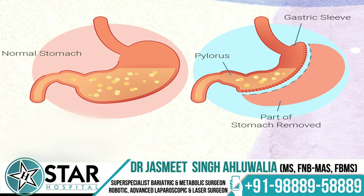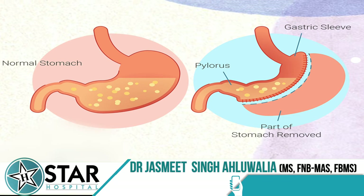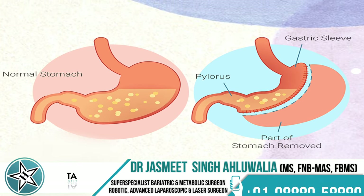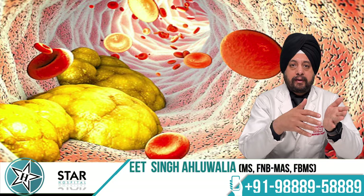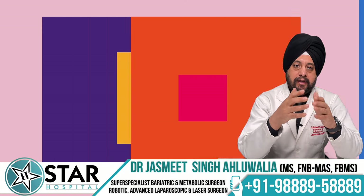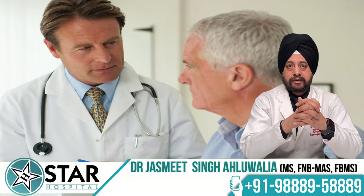The fourth important effect of sleeve gastrectomy is that since food passes more quickly, there are significant hormonal changes in the body which take care of metabolic diseases associated with obesity — such as high blood pressure, high blood sugar, diabetes, dyslipidemia, and high cholesterol. These conditions start becoming much better or get resolved very soon after the procedure.